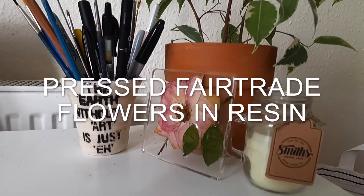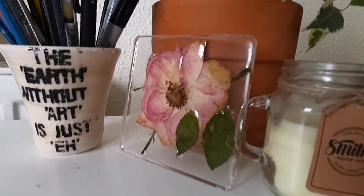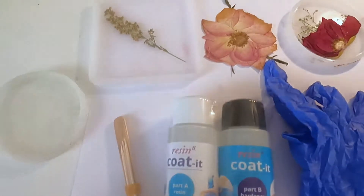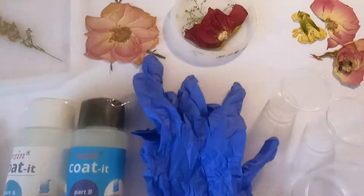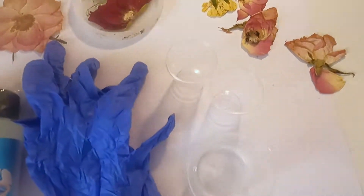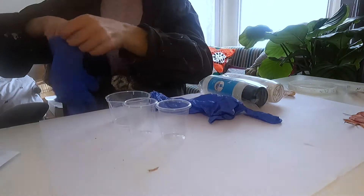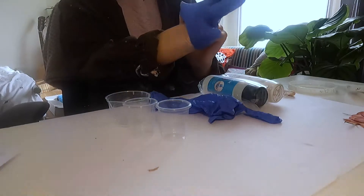Hello, it's Cam with another Fairtrade video — making pressed Fairtrade flowers in resin, and here's what it looks like. Let's get started. Here's what we'll need: some pressed flowers from our previous workshop, and obviously a whole resin kit. I got a resin kit online and you can really easily find one too.